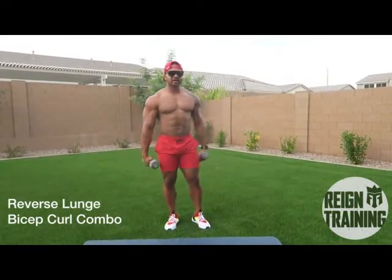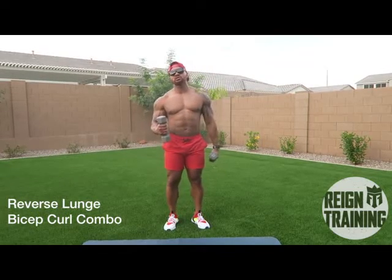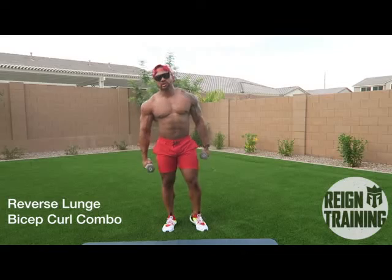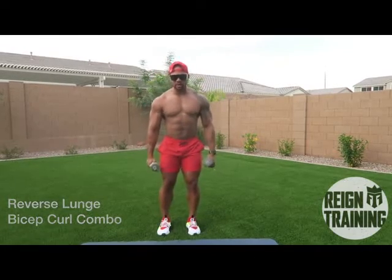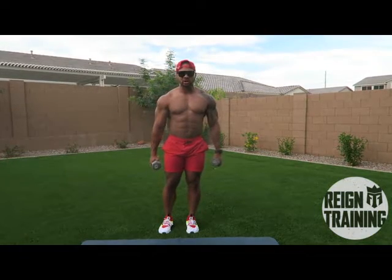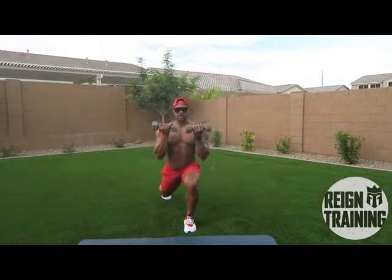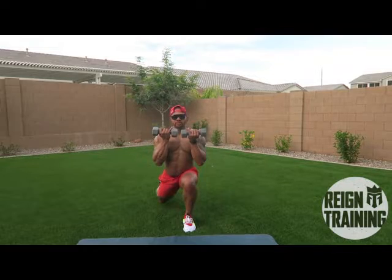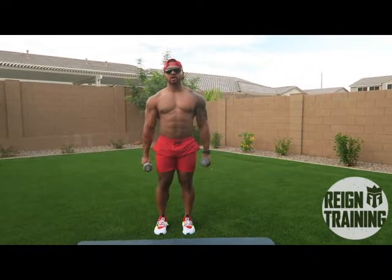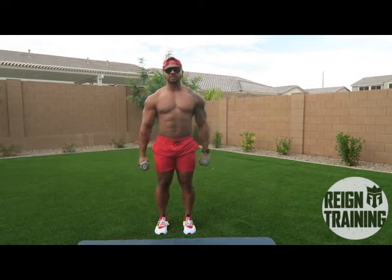Alright guys, for the fifth exercise we're gonna do a combination of reverse lunges and bicep curls with dumbbells. You're gonna reverse lunge and bicep curl at the same time — reach back, come down chest up, bicep curl up and back to the top. We're gonna alternate on both sides, left and right. Ready? Go.